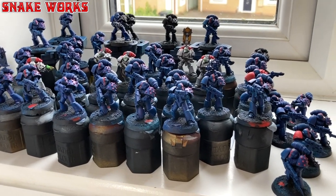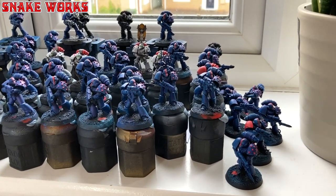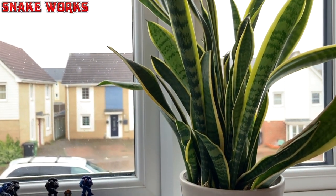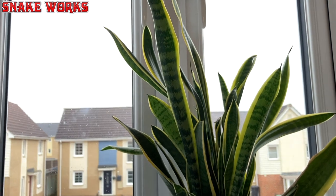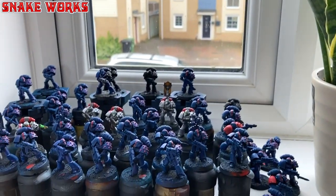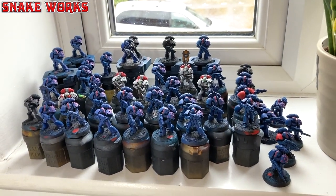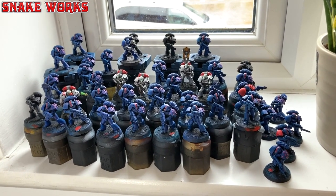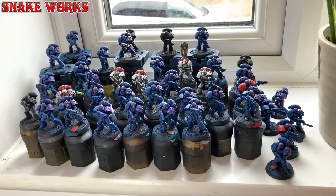Now here we go. All the marines are now lined up and ready for painting on my temporary studio windowsill. It's still raining outside so I haven't been able to work on the new studio yet. I swear it hasn't stopped raining for three months - I'm going to have to build an ark next.